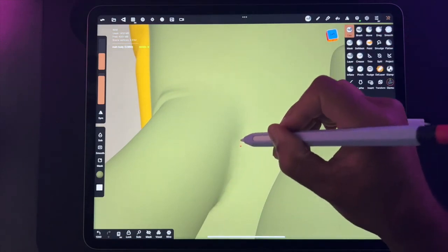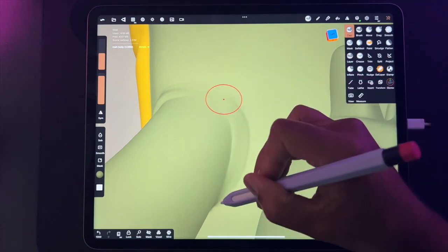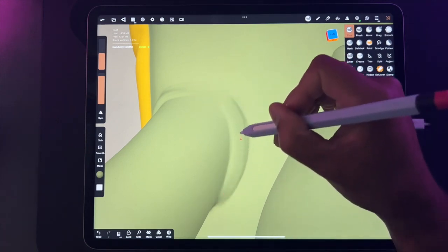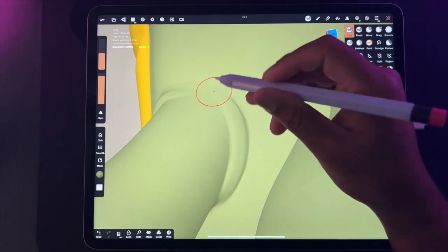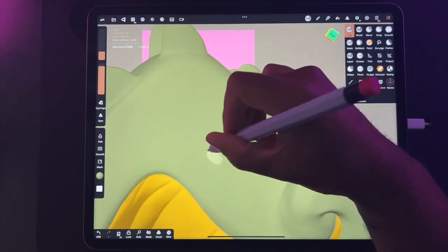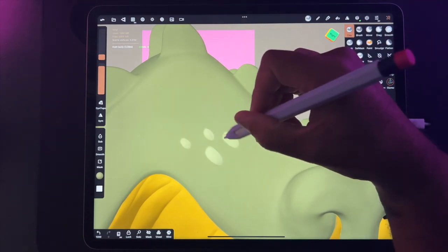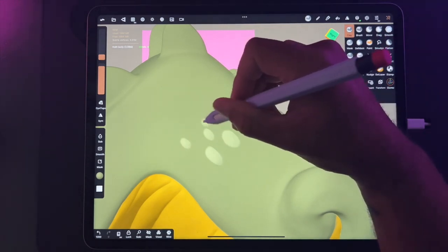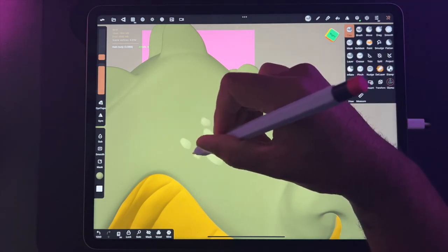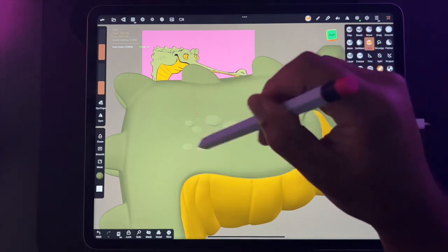I'm always looking at other artists and 3D artists to see what separates my art from theirs — I think that's the key. I save artwork that I like and try to figure out how I can do it with Nomad. A big plus for me with Nomad is that since this is my first 3D application, I don't know the limitations, so I feel like I can do anything.